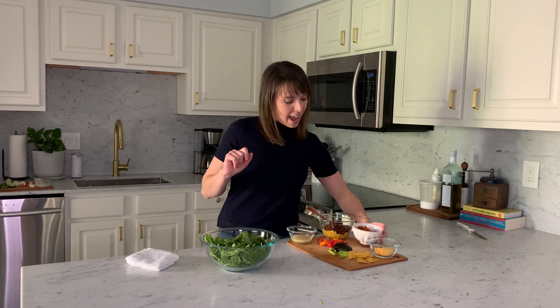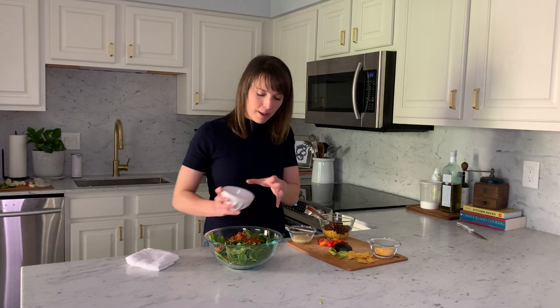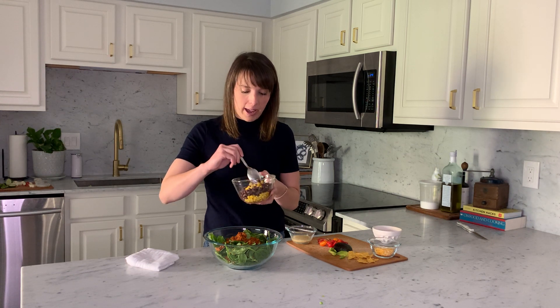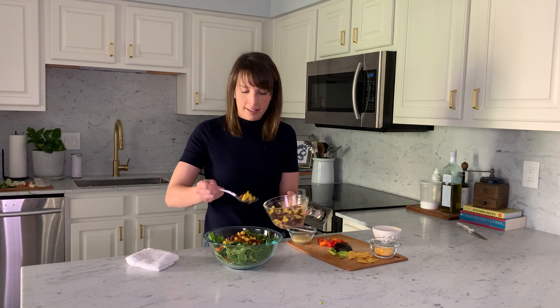We have our baby spinach and then we have some ground turkey taco meat. We made tacos the other night and had a little bit left over, so I thought, why not make a taco salad? It's fun to change the direction of things — usually there's only a little bit of lettuce on a taco, but here we're making spinach the star. I'm going to take the turkey taco meat and pour it right on top. Next, I'm going to take some corn and black beans that also have some bell peppers and onions. We're getting lots of good fiber from these ingredients as well as some more protein.